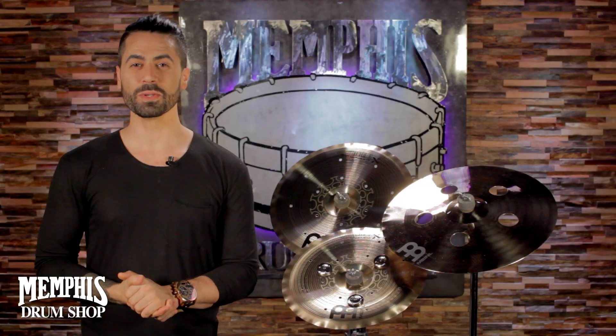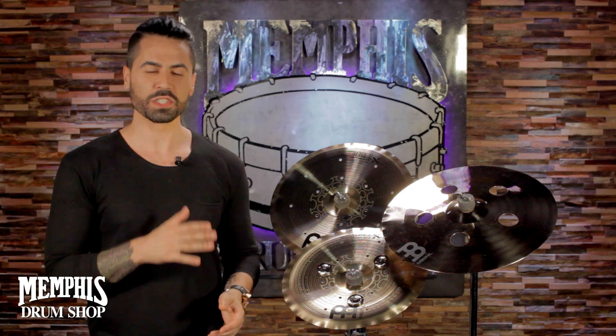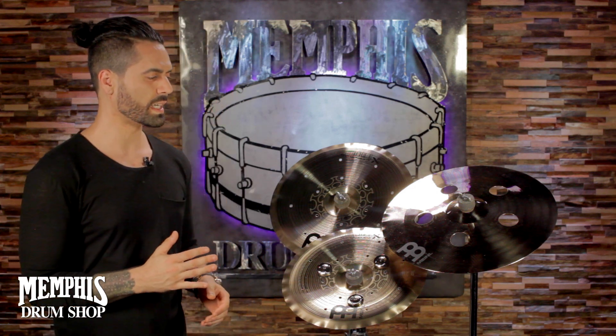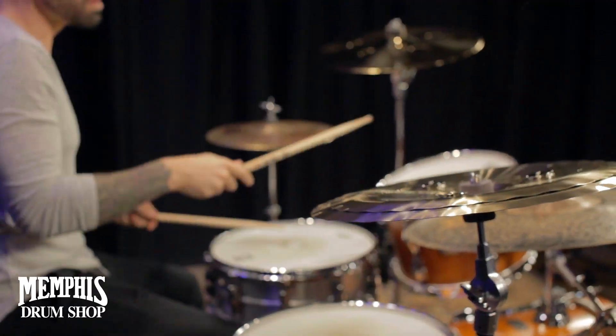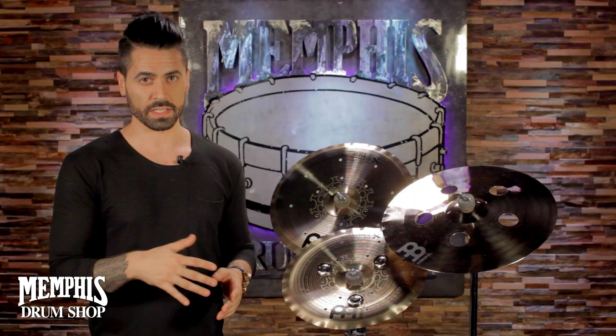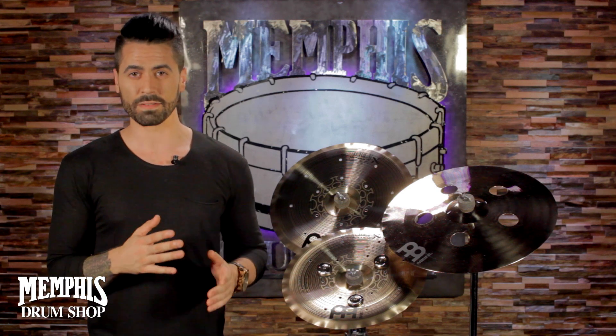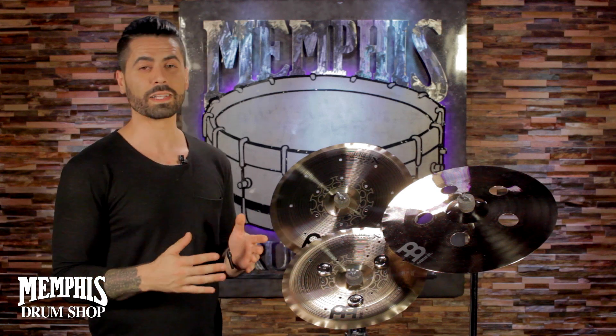Welcome in, guys. Adam here with Meinl Symbols, and let's talk a little bit about the Gen X line from Meinl. The Gen X series is a really good representation of Meinl's innovation in symbol production. Not only do they use different alloys in making the Gen X series, but they also use different production and lathing methods to create a variety of different experimental sounds.